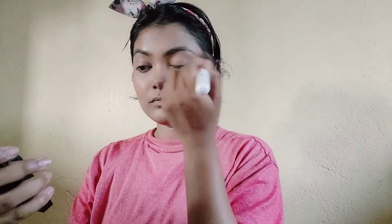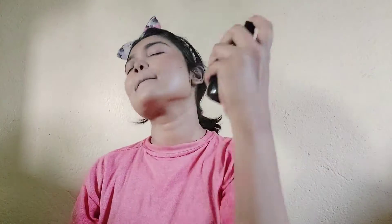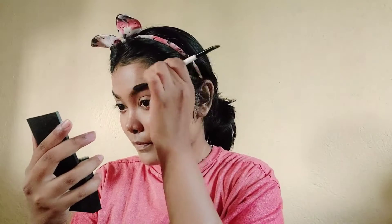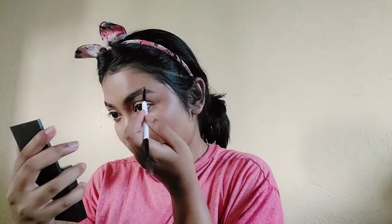I have a clean brush to apply the powder. I have a setting spray to set all the products onto my face — this is a magical product. I brush my eyebrows first, then I am applying a brown shade to fill my brows.